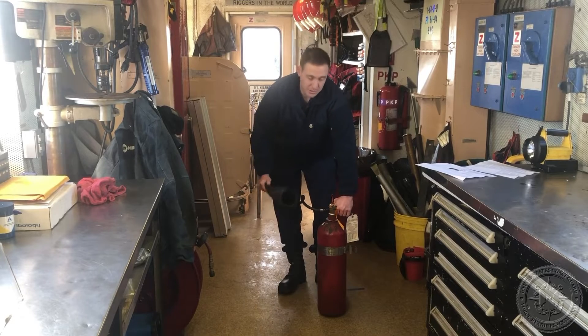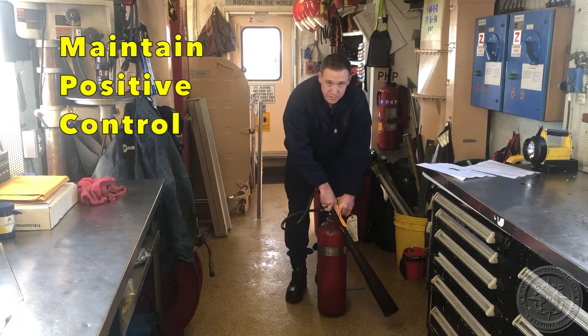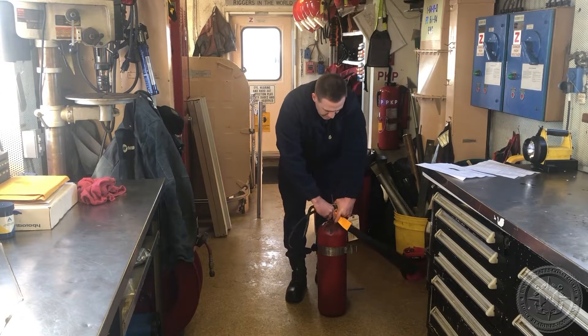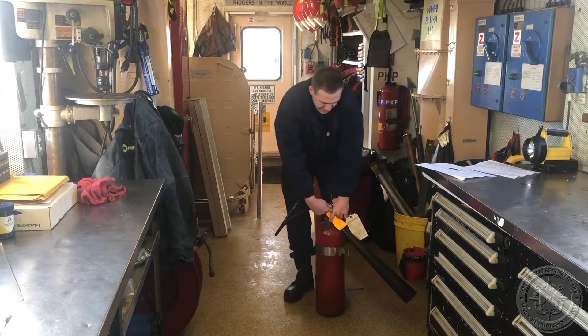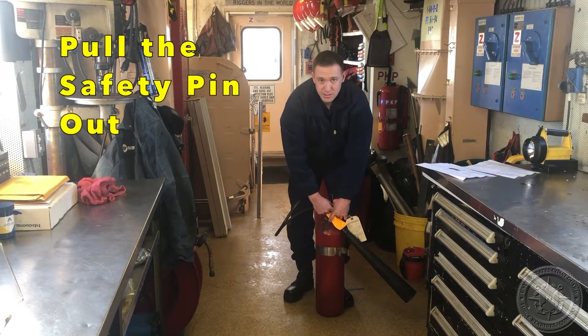How to properly operate a CO2 extinguisher. First, you want to grab everything in one hand, maintain positive control at all times, locate the safety pin, and pull away from the valve handle breaking the tamper seal.